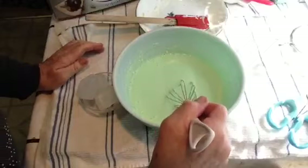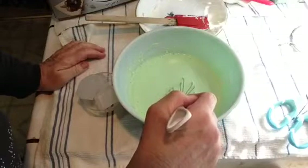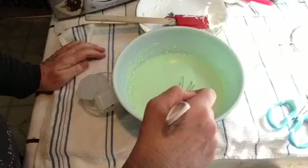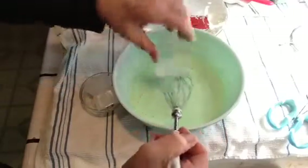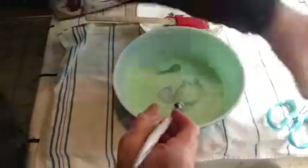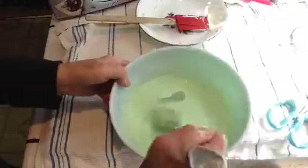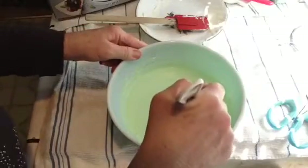I'm just going to put in two ice cubes instead of water to start the cooling process — one, two — because this is going to go in the refrigerator.